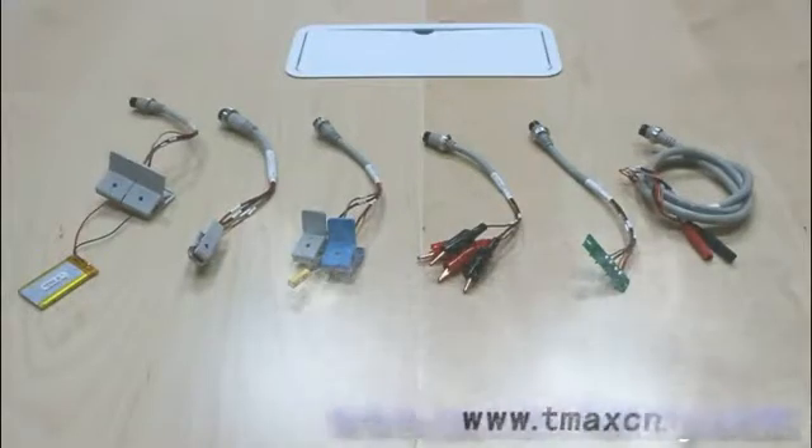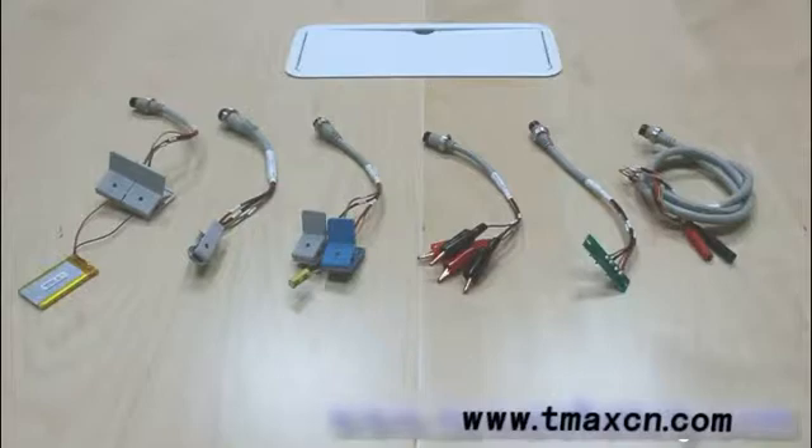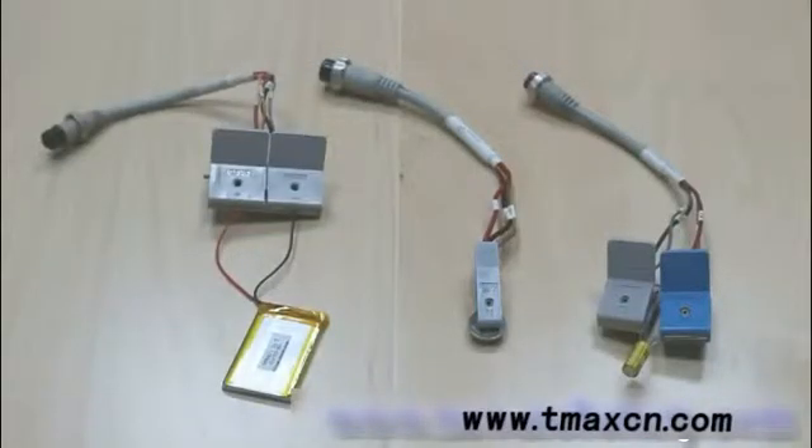We'll cover hardware and how to do the hardware connection using our BTS battery testing system. As you can see here, we have three different kinds of polymer clamps. The first one is designed for pouch cell testing, the second one is for coin cell, and we also have clamps for supercapacitors.